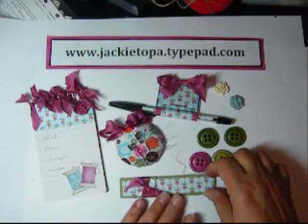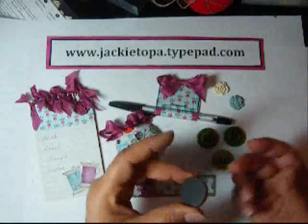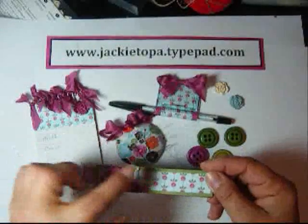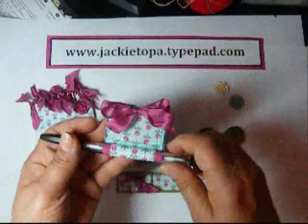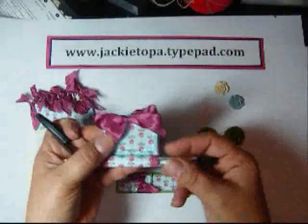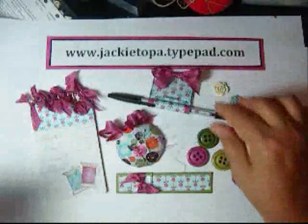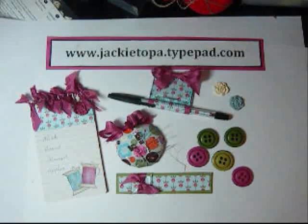Hi, I'm Jackie Topa and I'm going to be showing you how to make this magnetic fridge set. These are all little magnets that go on the fridge: a bar magnet with a small beveled window, a magnetic pin cushion, and a pin holder with designer series paper to match our little fridge magnet, and a magnetic notepad. I'm going to be showing you how to do all these projects. They're pretty quick and easy, so you could do them all in one class if you wanted.